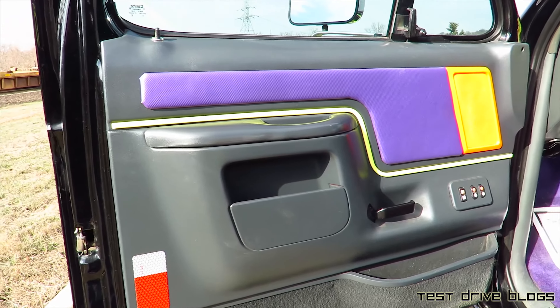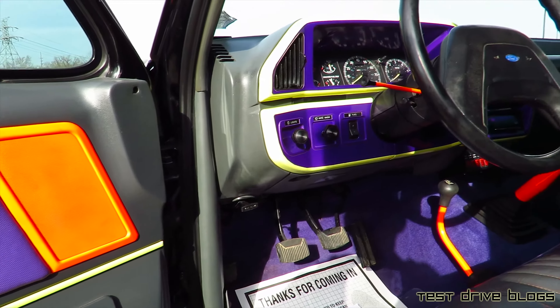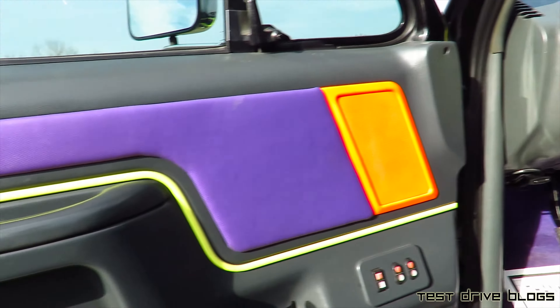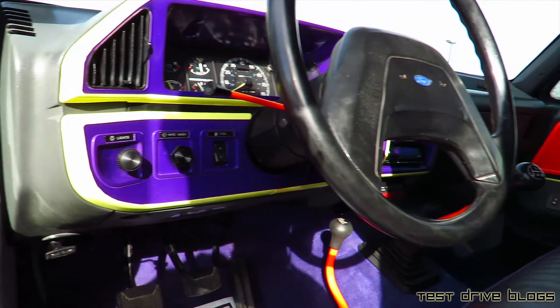The interior is black or gray, with very interesting colored inserts — yellow, purple, and orange, as you can tell.